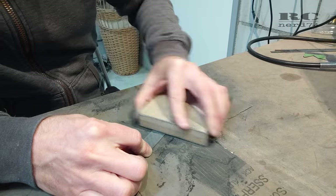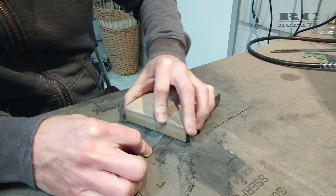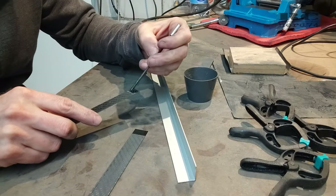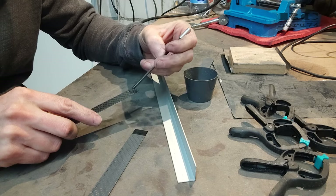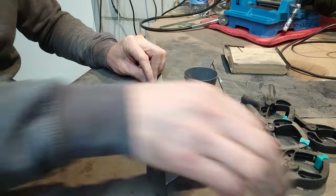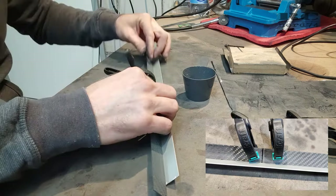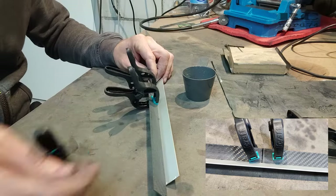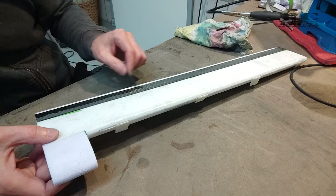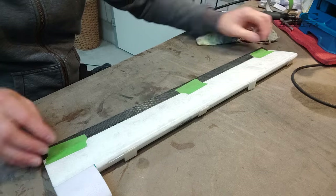To glue the two halves together I sanded a step into the halves to get a perfect connection and avoid a weak spot in the extension. To glue the extension to a perfectly straight shape I used an aluminum L-profile and installed the carbon extension on this L-profile — like this I was sure to have a perfectly straight extension. Then I glued on the aileron extensions using 24-hour epoxy.